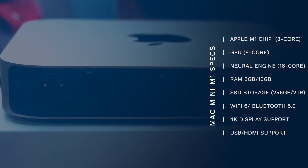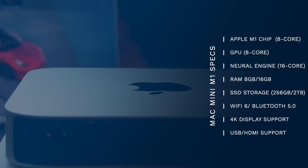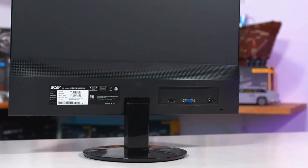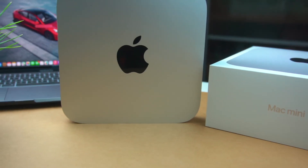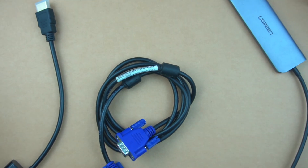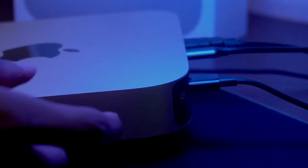If you have an HDMI display, you can use an HDMI to HDMI cable. Or if you have a 4K monitor with USB-C support, you can use the USB-C port directly. In this case, I'm using a VGA monitor temporarily, so I'm connecting an HDMI to VGA adapter. Now let's set up the Mac Mini M1 — connect the power cable, power on, and it boots within a few seconds.